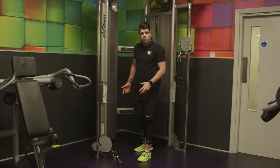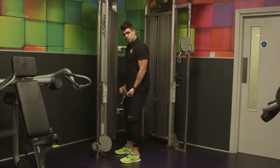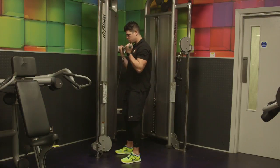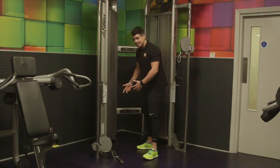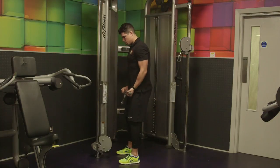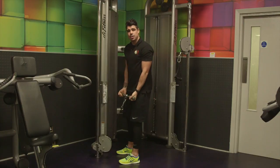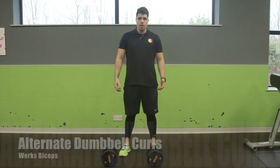First set done, let's move on to the second set. Add some more weight if you can. Crouch down, underhand grip, tuck the elbows into the side of your body, keep that back straight, curl up just below your chin and all the way back down. One, two, three — now give me 10 reps. Second set done, let's move on to our final set. Again add some more weight, pick up the bar, keep that back straight, curl the bar up and all the way back down. One, two, three — now give me 10 good reps. Final set done, let's move on to the next exercise.